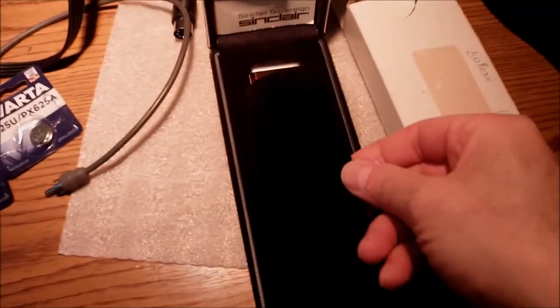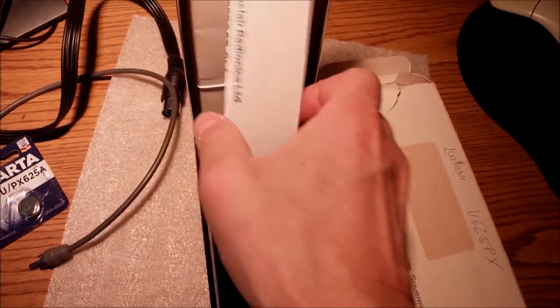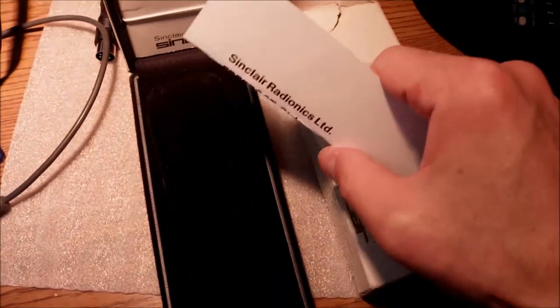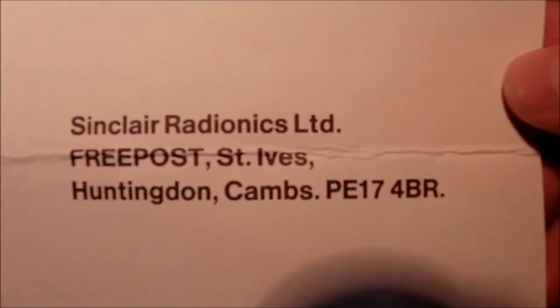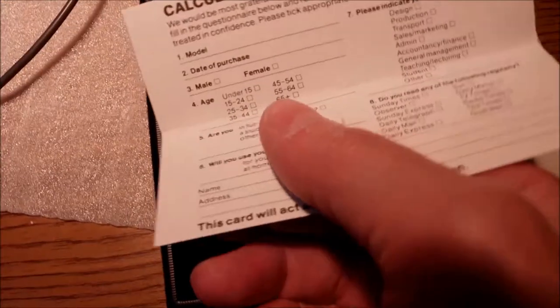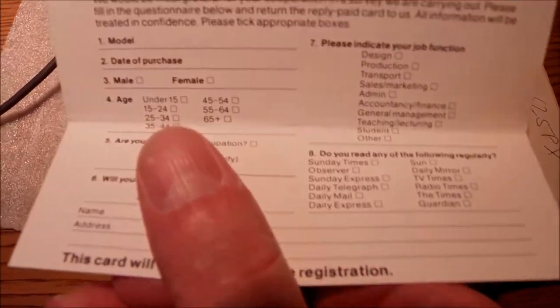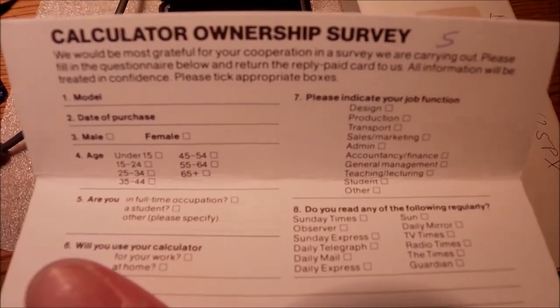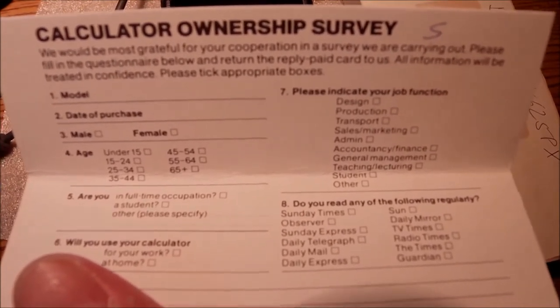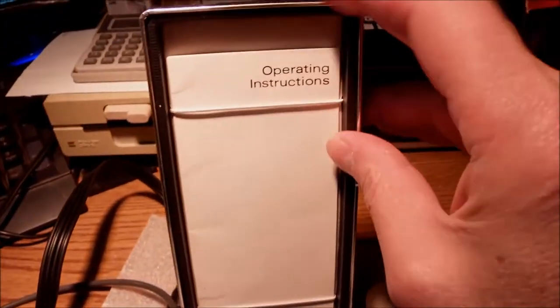There are several documents included. There is a card here — it has the Sinclair Radionics address. On the other side, it's a calculator ownership survey — you need to send it back to the company. That was the only way to do it back then, no emails or attachments or anything.